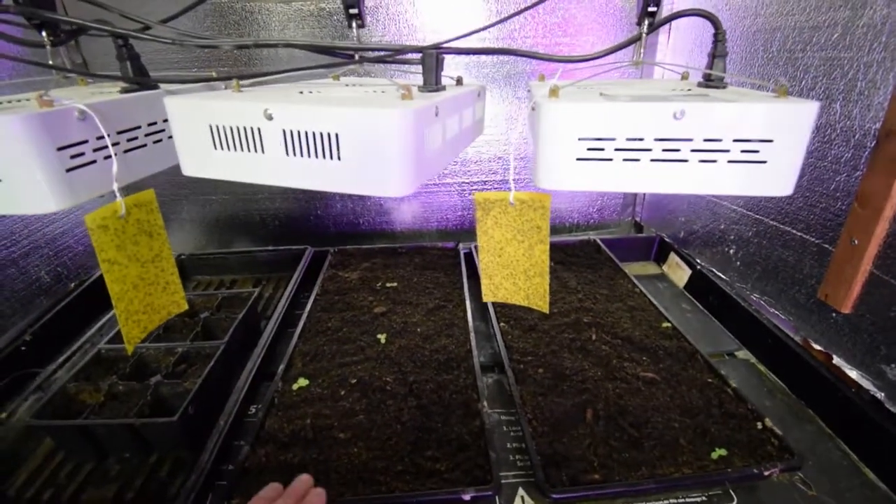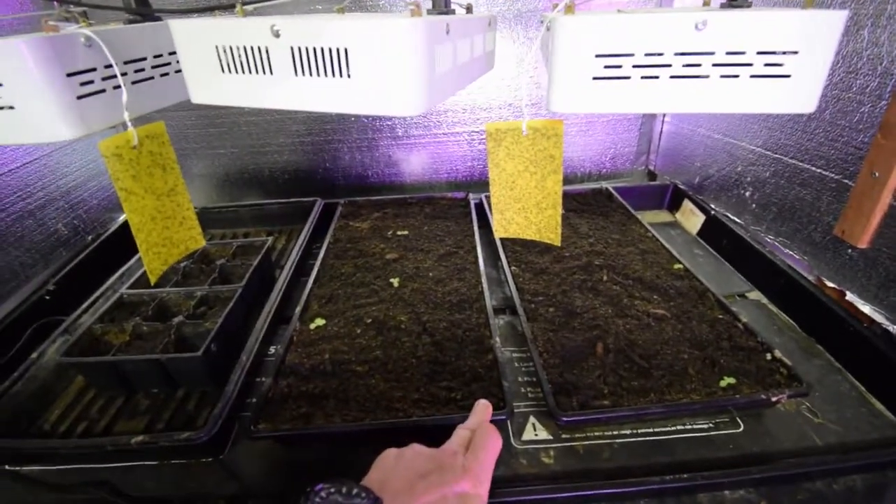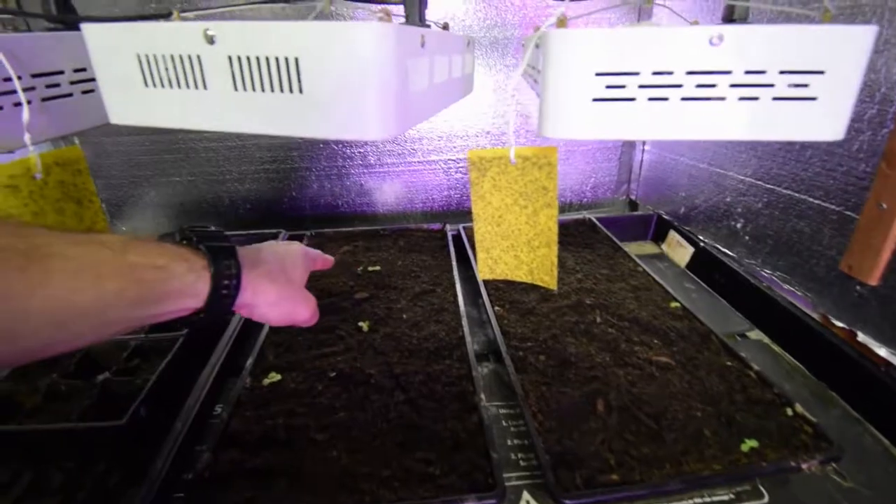And then I put two seeds in this tray. I went ahead and put an extra set of seeds in because they weren't germinating yet. So then after I watered them, now I've got them popping up all over in weird areas.